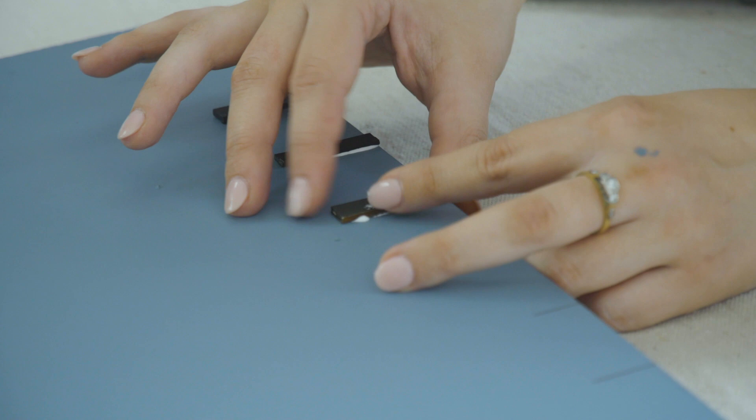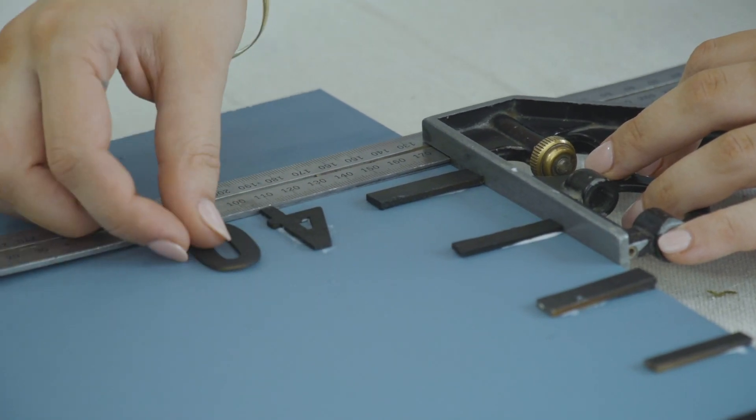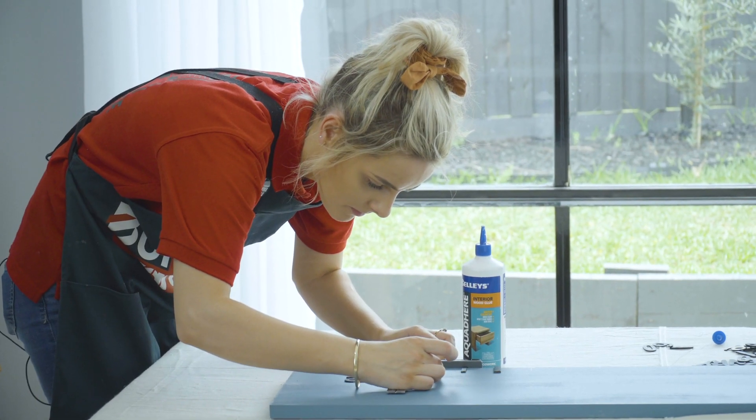I'll be hanging my height chart 30 centimetres off the ground so the first number to put down will be 40. Wood glue dries clear so don't worry if you get a bit messy.